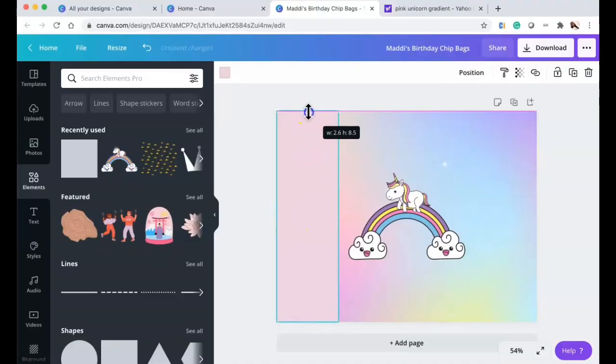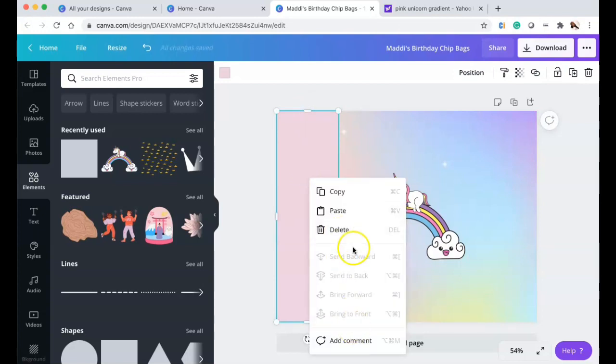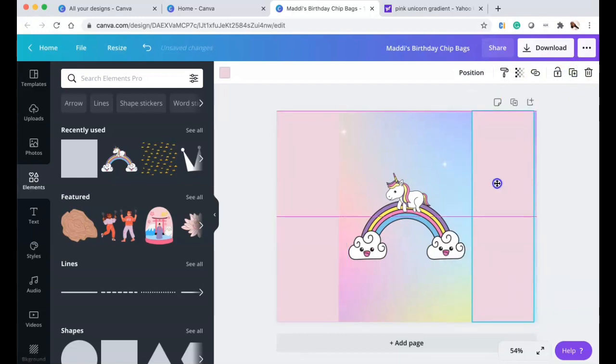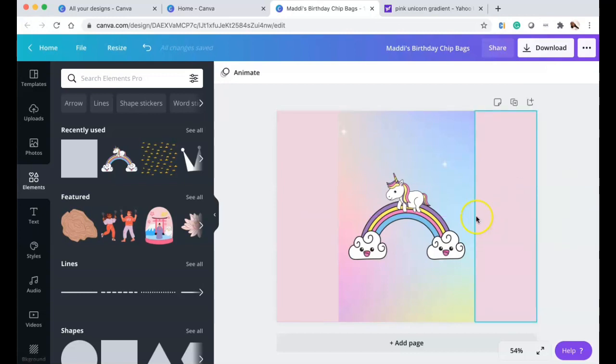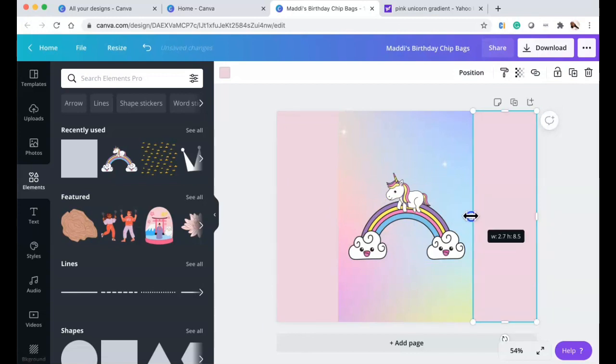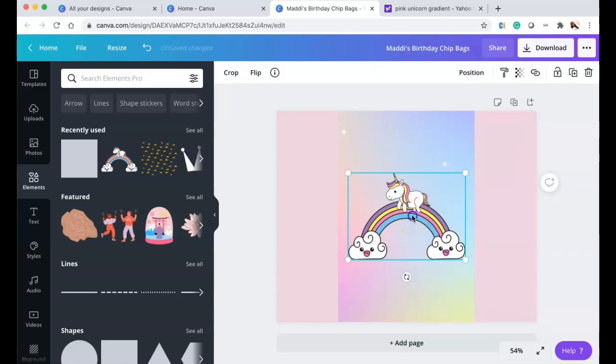Back in Canva, I made the rectangle 2.6 inches because the images will sit inside it — a little wiggle room. I duplicated the 2.6 by 8.5 rectangle. The 2.4 is about where the images will be, and the little bit of excess handles the overlap when folding the paper over the chip bag.